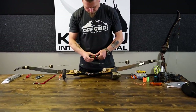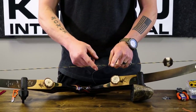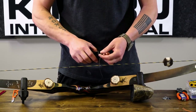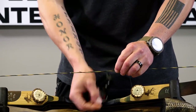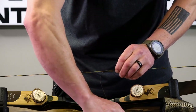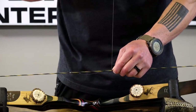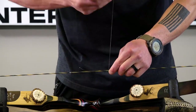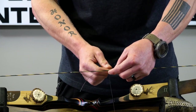One of the things you want to make sure of when you serve is that you follow the rotation of the string with the rotation of the server. In this case, this string is running this way, so I want to make sure I'm running my serving counterclockwise. Take a length of the serving material — maybe three inches — and run it down the string, then manually wrap that over itself. Usually I go about 10 times or so. So as I pull this later on, it's going to tighten everything down on itself.